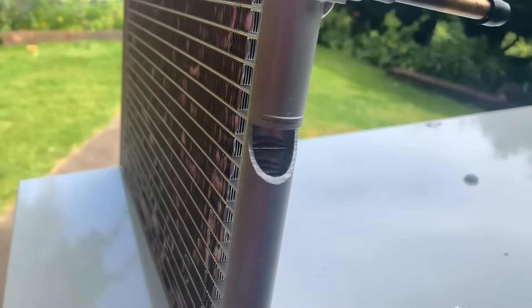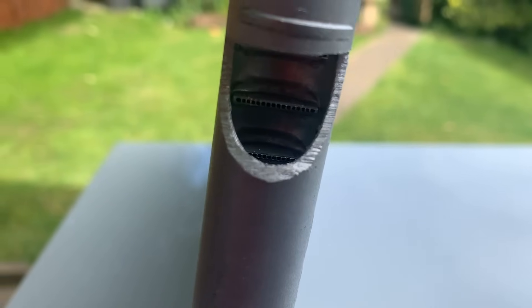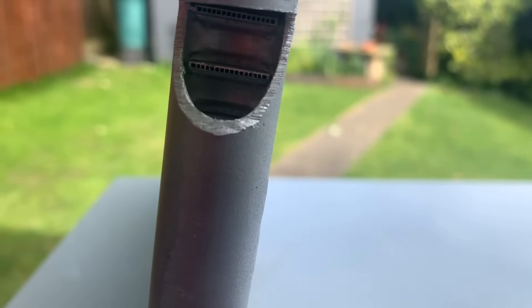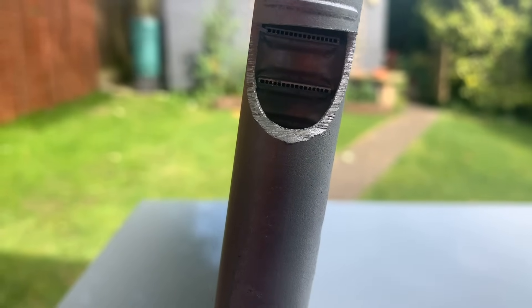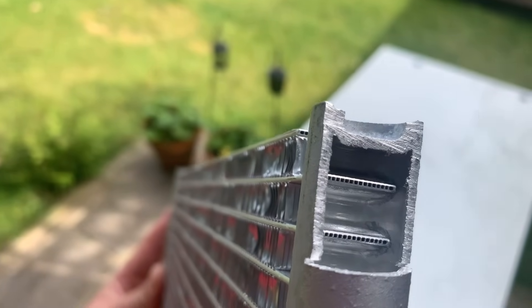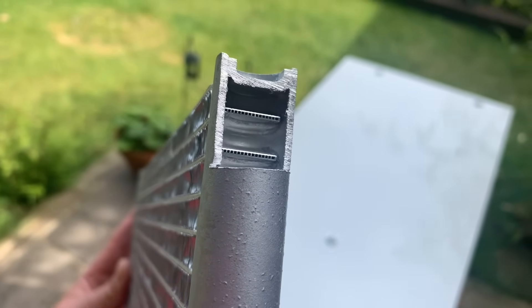If I zoom in a little bit, you can see the very small holes in the tubes that go across. That's how we get the high efficiency and heat exchange between the refrigerant flowing through the condenser and the ambient air. Turning it over you can see the holes in the channel that flows through the microchannel heat exchanger.